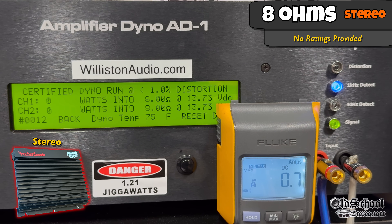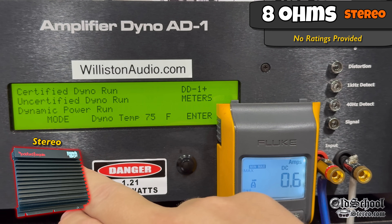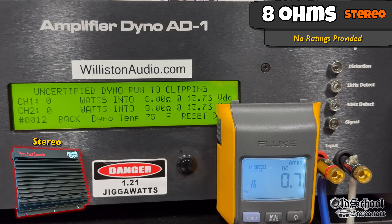There's no rating at 8 ohms, but let's try it and find out what we get. Around 13.5 volts, certified at 1% distortion, right at 59 watts per channel at 13.65 volts. Let's reset the dyno and try it up to clipping, running the 1 kHz test. Again, right at 60 watts per channel at 13.65 volts.